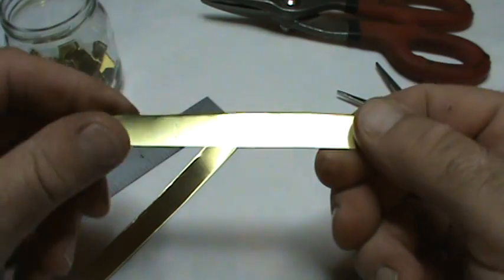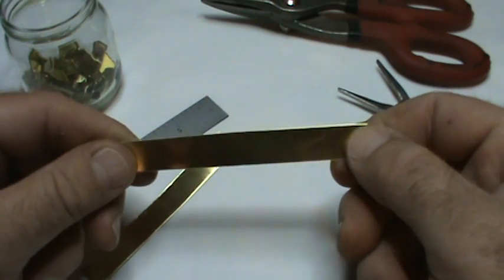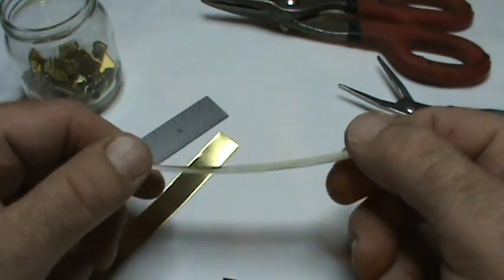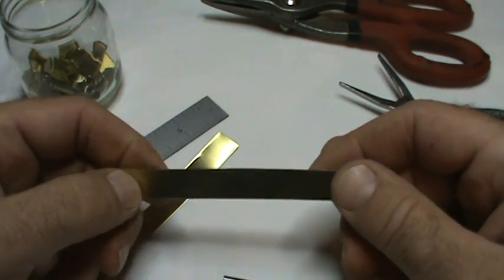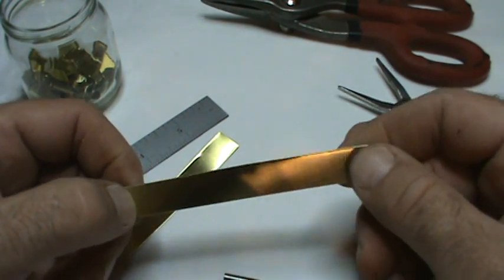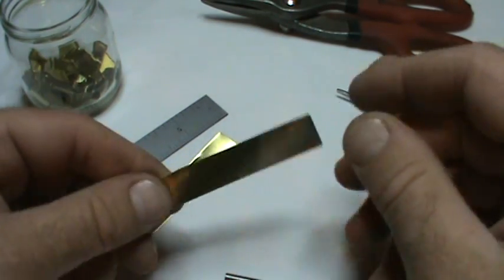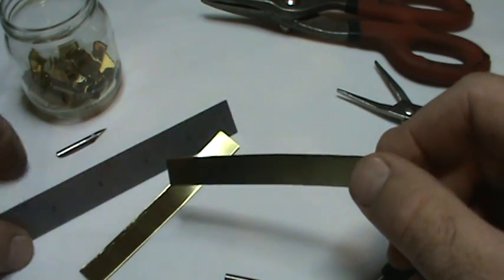You also need some brass — this is ten one-thousandths, which is point zero one zero brass. You can pick this up in most hardware stores in small sheets. I believe it's made by K&S Metals for most stores. If you're going to a sheet metal place, you want a 260 alloy brass, which means it's very flexible, and that's important.